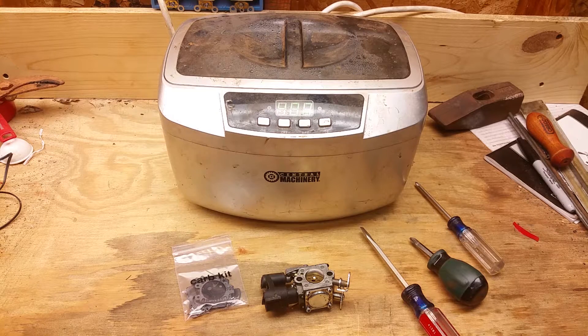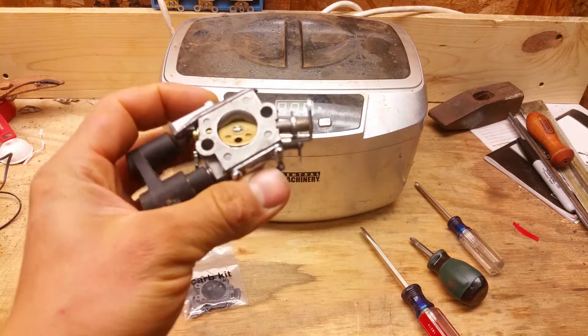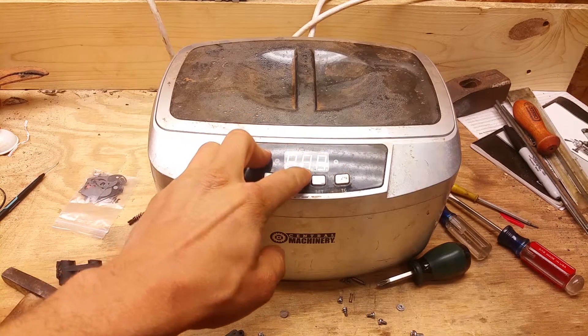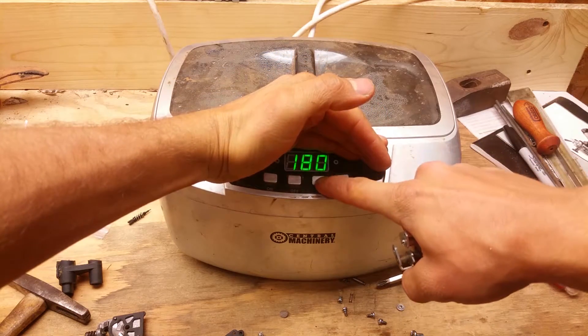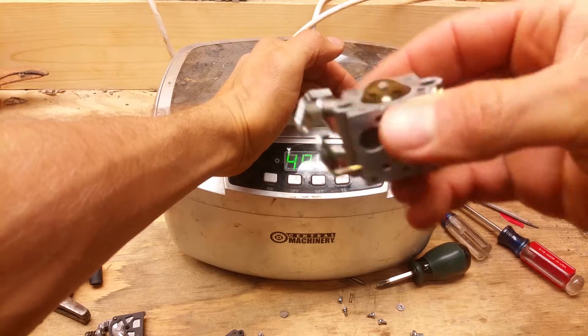In order to do this you're gonna have to take your carb completely apart. This is a carb off of a Poulan chainsaw. Water warning here: a lot of plastics are not compatible with ultrasonic cleaners because some of that stuff is ultrasonically welded together and it can damage plastic — and probably rubber too. So strip all that stuff off before you put it in the cleaner. The carb body is metal so we're fine. I set the timer to 480 and I would not recommend putting heat on — you don't want to warp the carb.